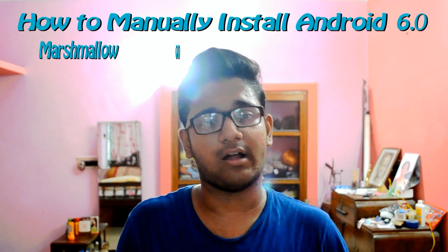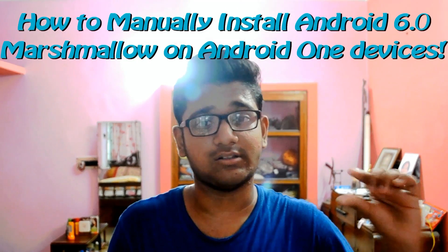Hey guys, I'm Dajir Das from ThinkGeek, and yesterday Google secretly released the OTA update of Marshmallow for Android One devices and Nexus. This was kind of secret because Google didn't announce a perfect date for the Android Marshmallow update — it was all of a sudden. Special thanks to the developer who captured the OTA; we are actually running Android Marshmallow perfectly because of him. Many people are already getting the OTA, but I'm going to show you how to manually update your Android One device through this official ZIP.